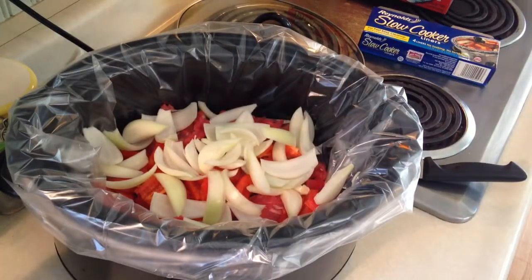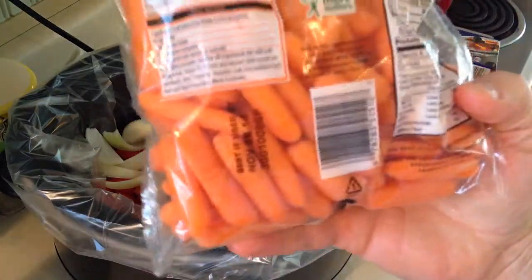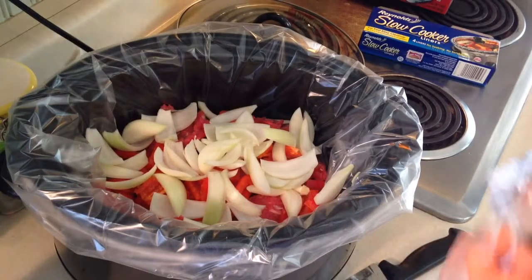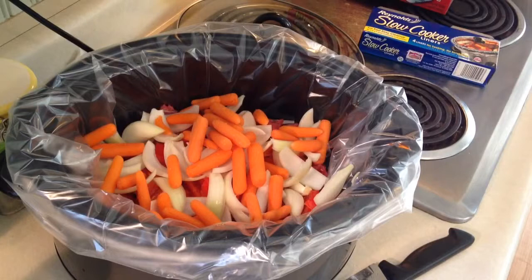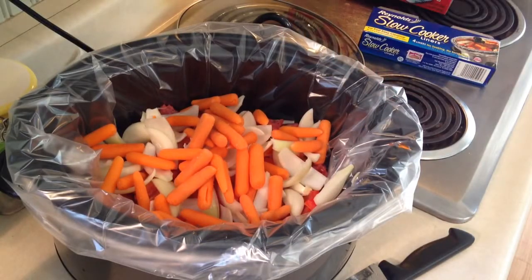Alright, so after you put the onion in and you're done crying, you can add your carrots. We have a bag of baby carrots — these are already washed and small. Just going to put these on the top. I'm not even going to throw the whole bag in. That should be good — throw a couple more in for good measure. Now you've got your meat, your pepper, your onions, and your carrots.